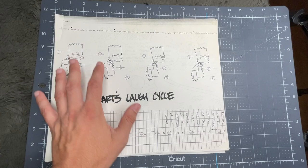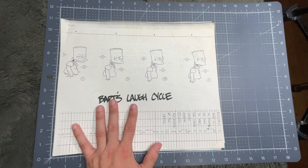Hey guys, thanks for joining my channel. My name is Henry and I'm here to show you guys this really cool notepad.